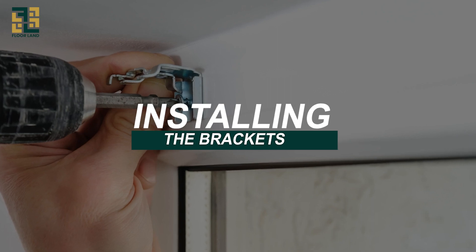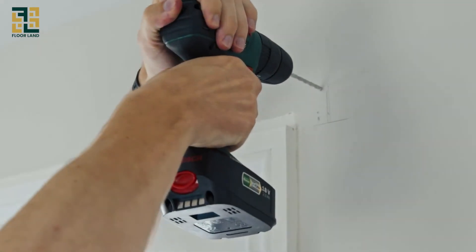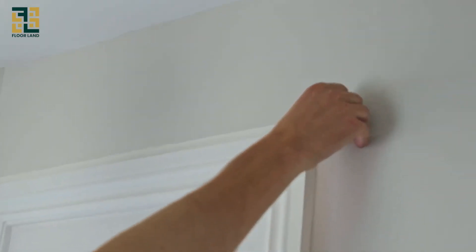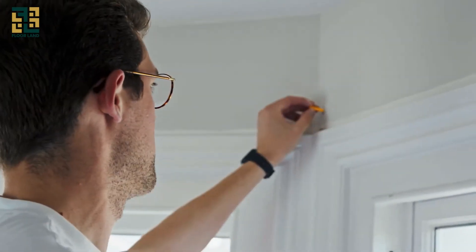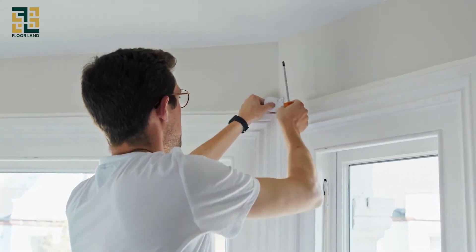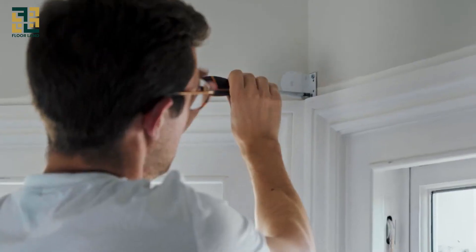Installing the brackets. Now it's time to install the brackets. Using your drill, make pilot holes where you marked the screw holes. This will make it easier to screw in the brackets. Once the pilot holes are ready, screw the brackets into place using your drill or screwdriver.